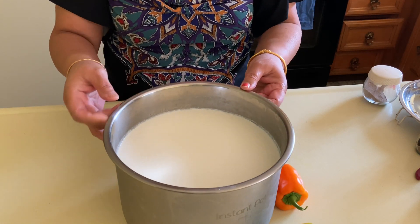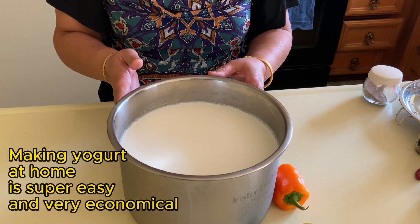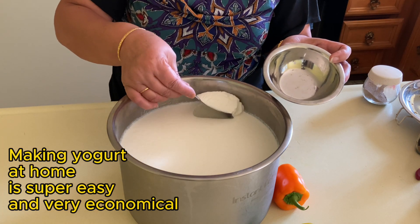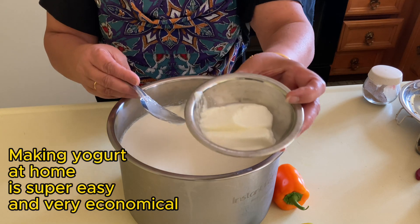Why make yogurt in an Instant Pot when you can make it otherwise? For a long time I resisted making yogurt in an Instant Pot, but now for two main reasons I would not do it otherwise. First of all, no need to babysit while you are boiling the milk. It won't scorch at the bottom or boil over. Second,